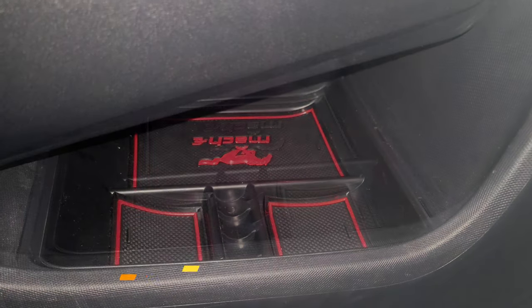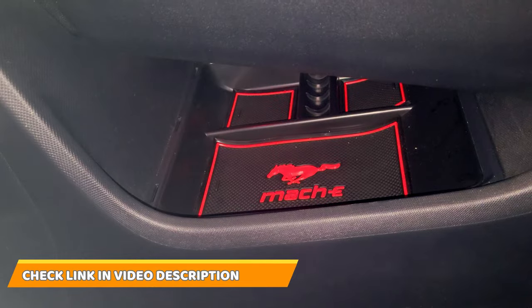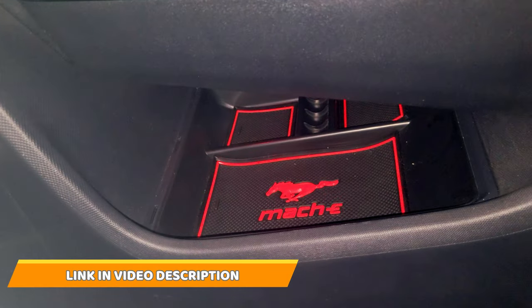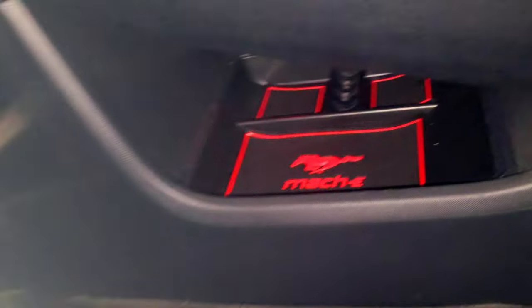It even says 'Mackie' — check the link in the video description below so you can see where to order it. From the driver's side you can also read the 'Mackie' branding. I think it fits really cool and it also matches my interior.